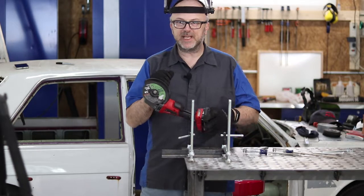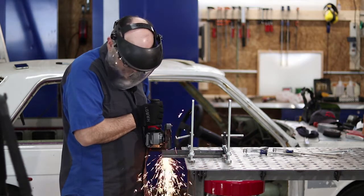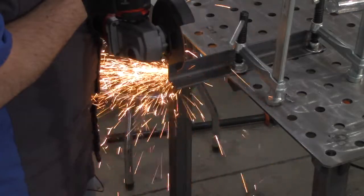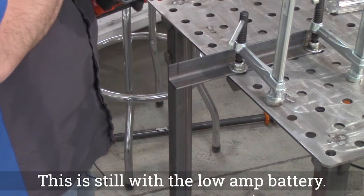Okay, let's do the same test with the Milwaukee. We still get the motor cutting out, which is a little disappointing.